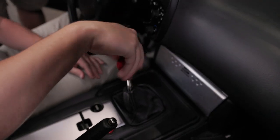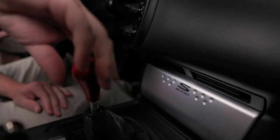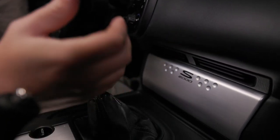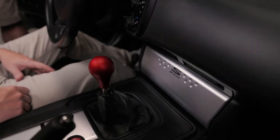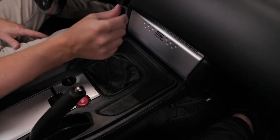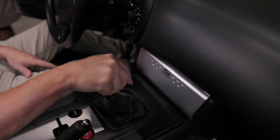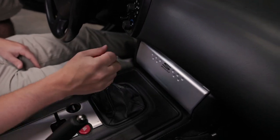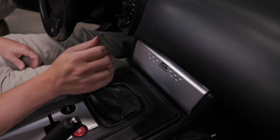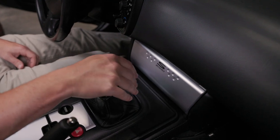Lastly, install the shift knob of your choice and you are all finished. Be sure to go through each gear before driving the car and make sure that you can get into reverse and that the shifter is installed correctly.